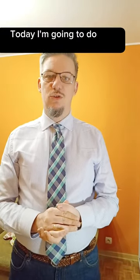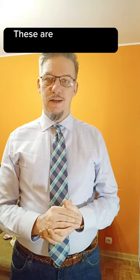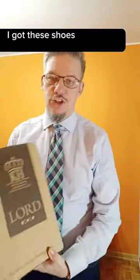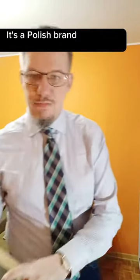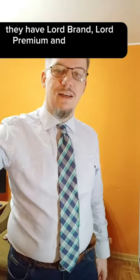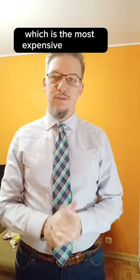Hello everybody, today I wanted to do an unboxing of my new shoes. These are suit shoes made in Goodyear welted technology. I got these shoes from Królewski Herb, it's a Polish brand from Greater Poland. I have monks from the brand Lord Premium. They have a few brands: Lord, Lord Premium, and Królewski Herb, which is the most expensive and the best. Lord Premium is made in Blake technology, and Królewski Herb is made in Goodyear welted technology.